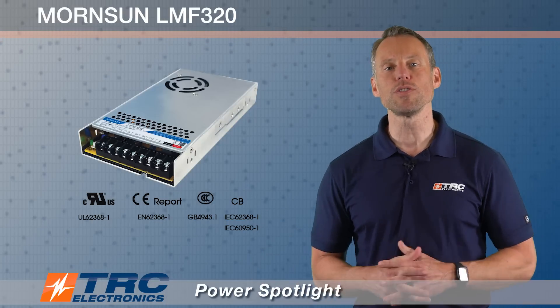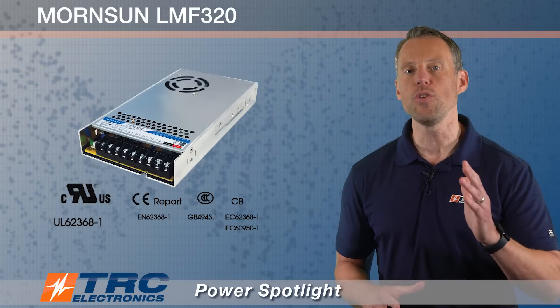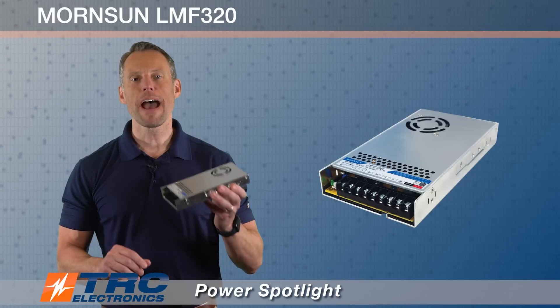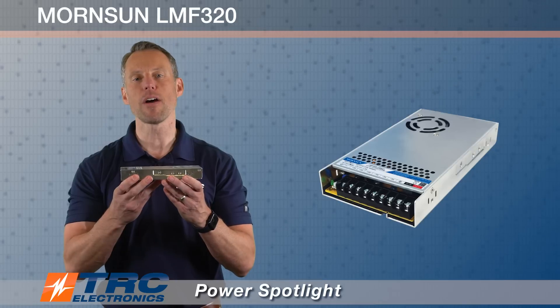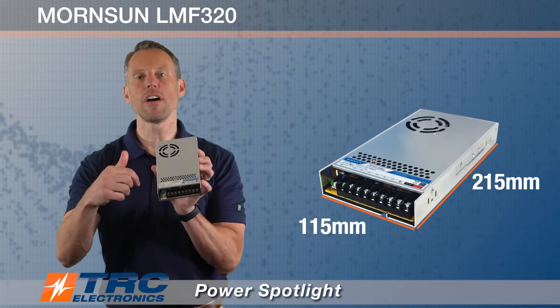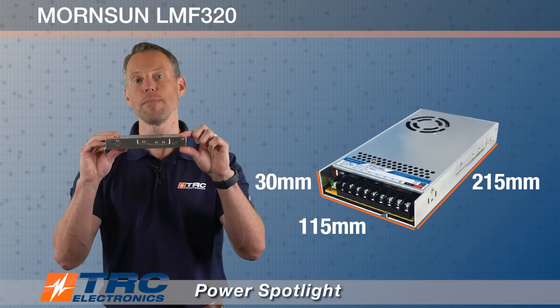The power supply is also certified for UL 62368-1, so you can use it in your industrial applications. It has a nice low profile of only 30 millimeters. The overall dimensions are 215 millimeters long, 115 millimeters wide, and again only 30 millimeters in height.